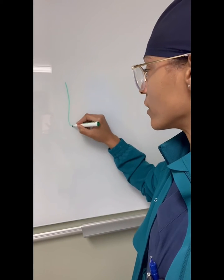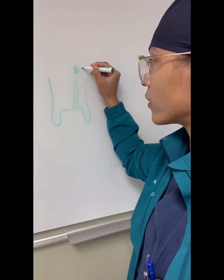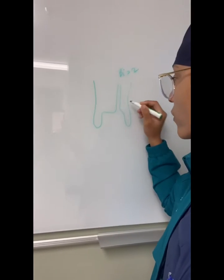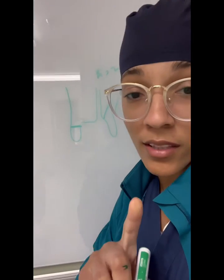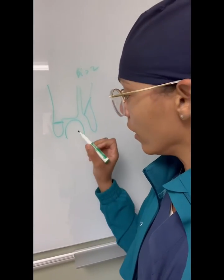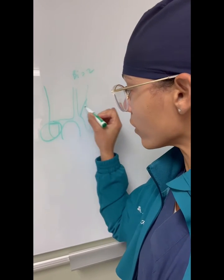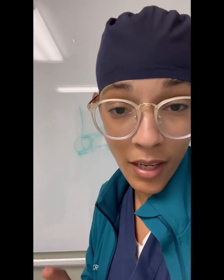A bimalleolar ankle fracture means there's a fracture on bi — equals two — so two malleoli. There's a fracture of the fibula and a fracture of the medial malleolus. The reason that's important is because there's a bone on the inside of the ankle joint called the talus, and when you have two injuries on either side, this talus can shift in and out as it pleases and it's unstable.